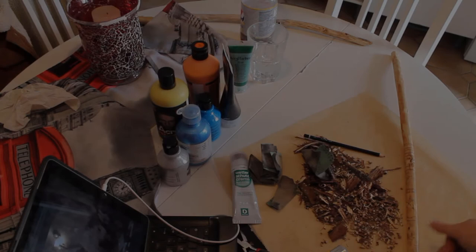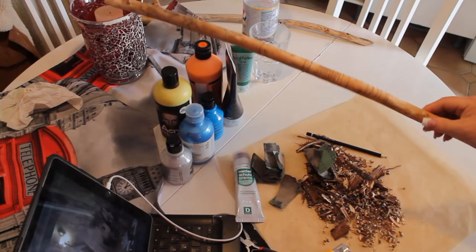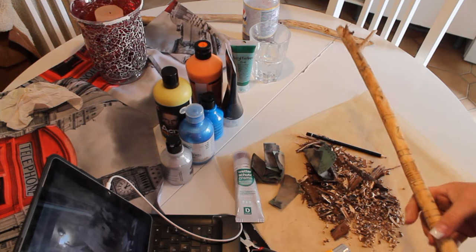After you carve all that off, you can see there's a lot of mess. I'd suggest you put down some newspaper — this is a big paper I'm using since I didn't have newspaper left. I'm going to show you one stick and do the other a different way — this one is going to be colorful.